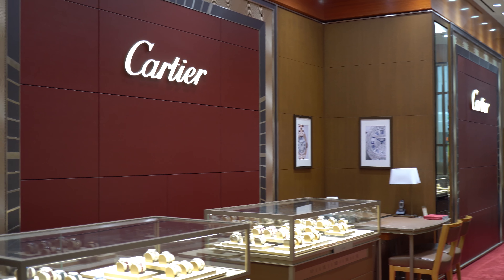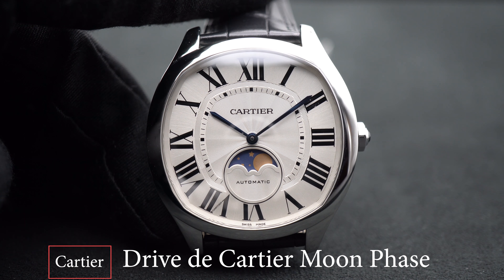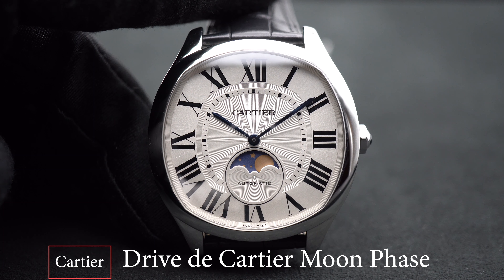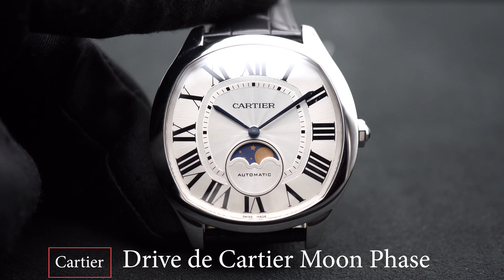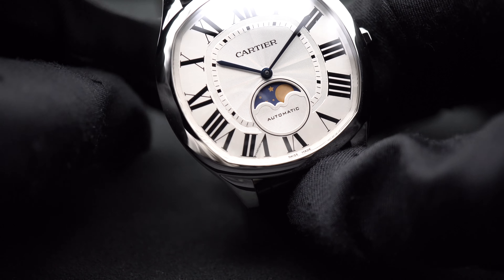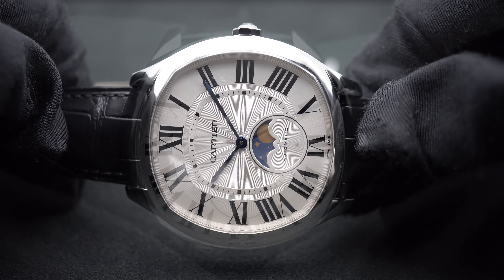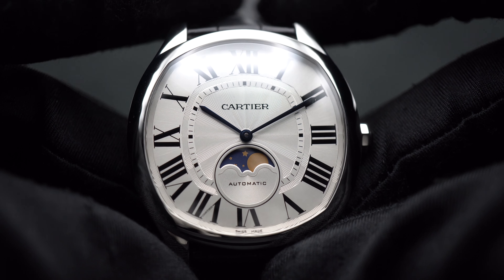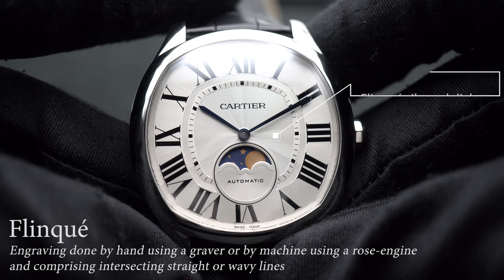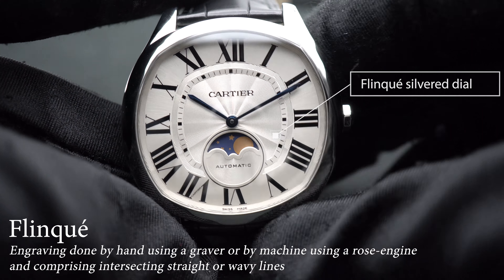Let's jump into Cartier. Here is the Drive de Cartier Moonphase. It is a 40 x 41mm cushion-shaped steel case that was released at SIHH 2017. The Moonphase complication was a welcome addition to the Drive lineup, which takes a time-only piece and adds an elegant Moonphase to it. The silver dial is beautifully executed with a guilloché pattern creating subtle wavy lines, along with stark black Roman numeral hour markers.